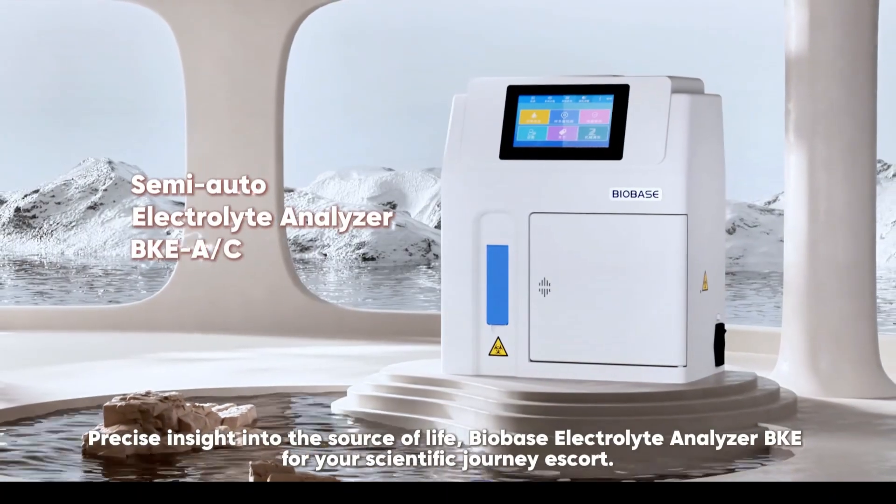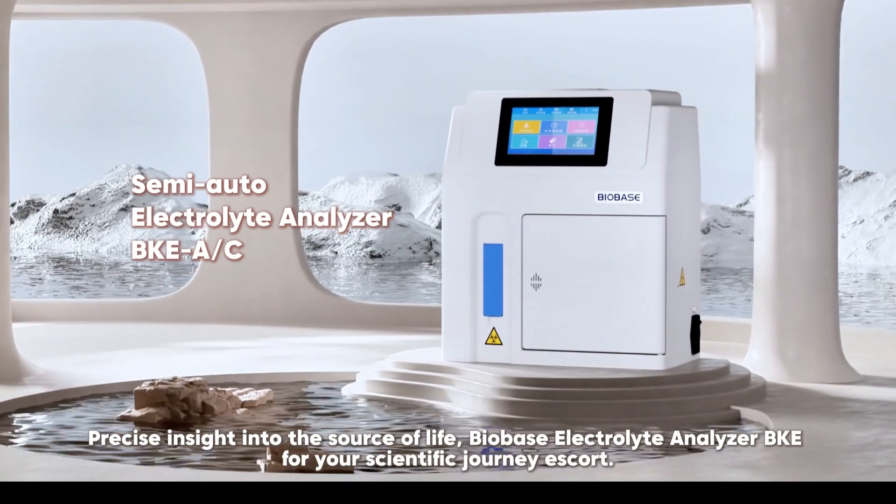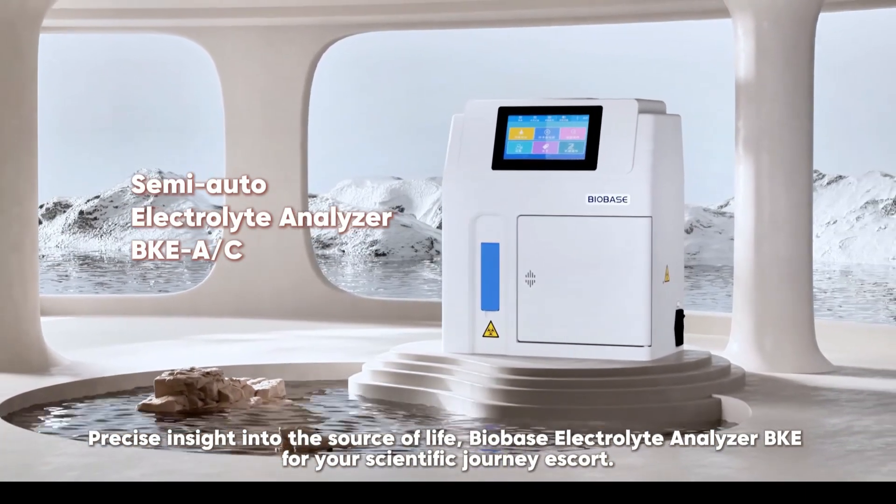Precise insight into the source of life. BioBase Electrolyte Analyzer, BKE, for your scientific journey as coach.